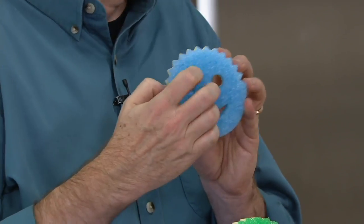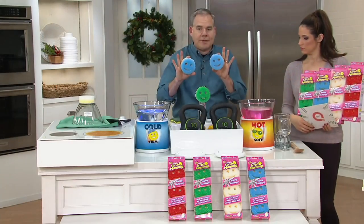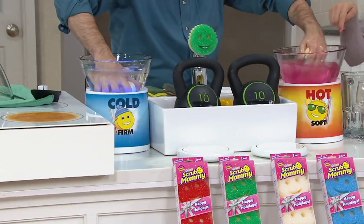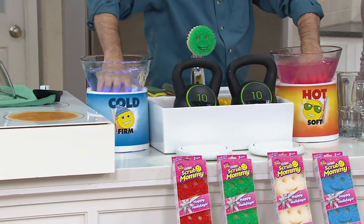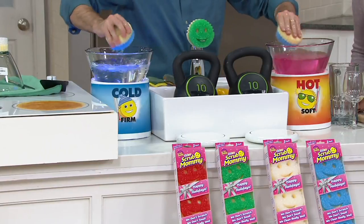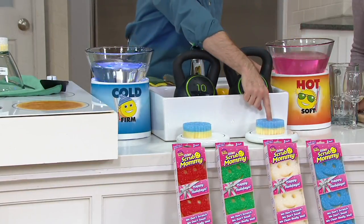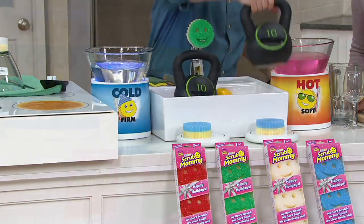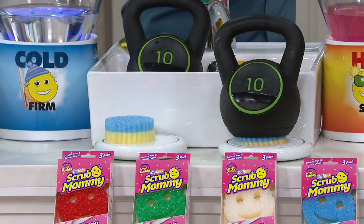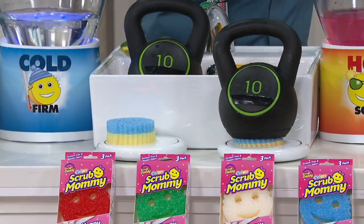I want to start with the Flex Texture side, because most people are familiar with that. I'm going to take two Scrub Daddies and put one in hot water and one in cold water — and this is what is miraculous about this sponge. It changes texture just by changing the temperature of the water within a few seconds. The one in the hot water is soft, compressible, like an everyday sponge — perfect for everyday messes and doing the dishes.